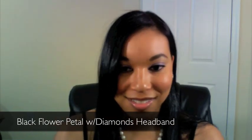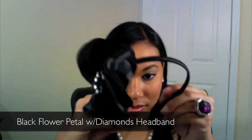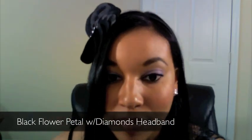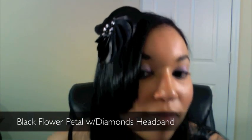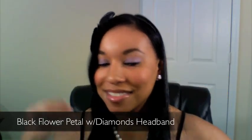The next headband is this flower petal design black headband. As you can see, it has some detailing — diamond detailing in the center that goes around in a circle. It's really cute, really detailed and different. The petals almost look like flowers and it really blends into your hair, especially if you have dark hair like me.